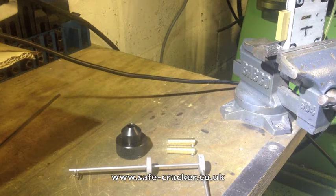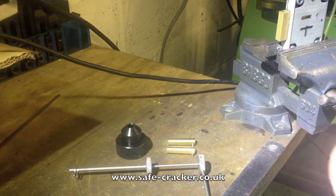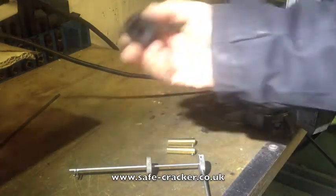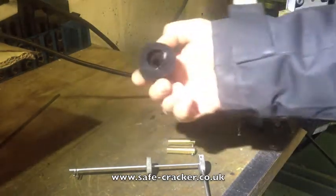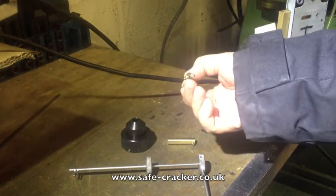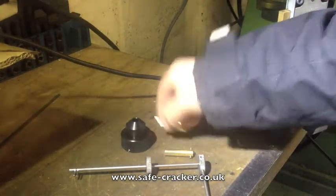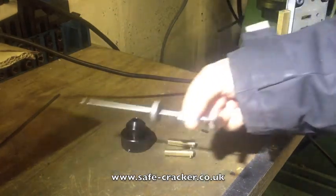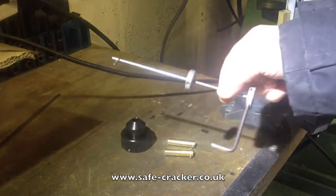Hi, this is a video showing setting up the new E3 clicker system with an RB-Pick. In the kit you get your handle, which comes with the grub screws already in, and you get two clickers. One is bored out at 3.15mm and the other one is bored out at 4mm, so it can fit the different sized shafts that you get with the RB-Picks.